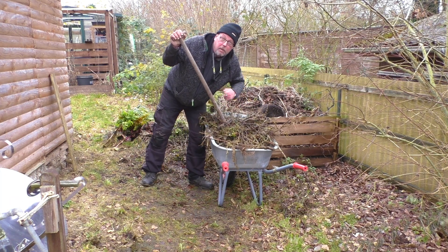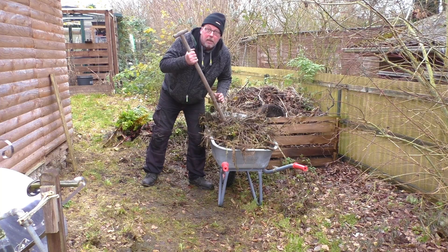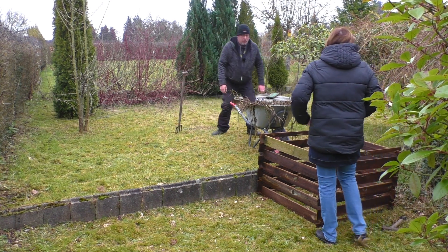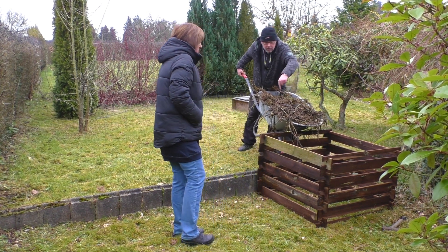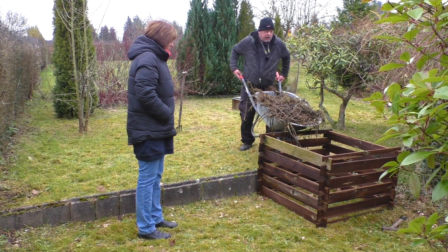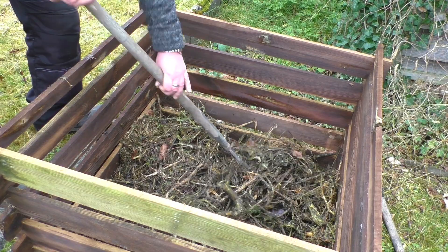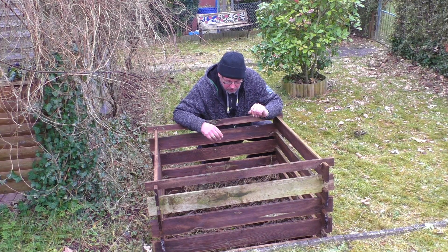Für die untere Schicht in der Kompostmiete, die Dani gerade zusammenklötert, brauchen wir erst mal grobes Material. Und das kommt jetzt rein. Dani, bist du fertig? – Ja, gerade fertig. Das ist nämlich mit ein Grund, warum wir die Kompostmieten jetzt hier hinbauen. Wir haben hier so einen kleinen Versatz – da kommen wir wunderbar mit der Schubkarre her und können das 1A rüberkippen. Noch ein bisschen verteilen. So, die erste Schicht ist drin.